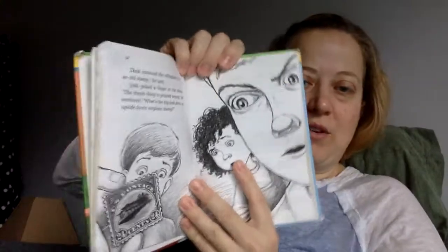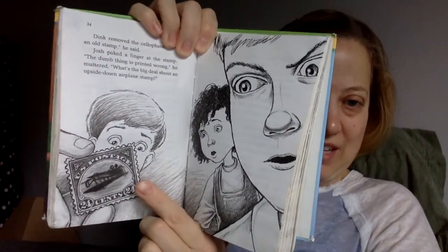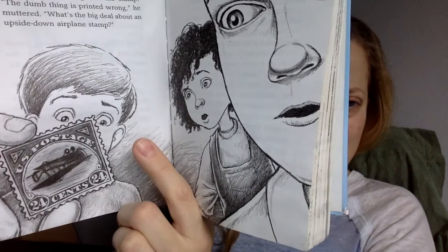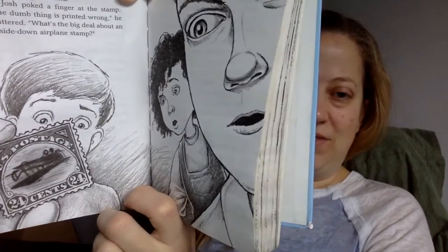Cellophane is kind of like plastic wrap. It was blue. In the center of the stamp was a picture of an old-fashioned airplane. The plane was flying upside down. Dink removed the cellophane. "It's an old stamp," he said. Josh poked a finger at the stamp. "The dumb thing is printed wrong," he muttered. "What's the big deal about an upside-down airplane stamp?" Here's the picture that goes along with this page — see there? The airplane's upside-down, but the stamp is not upside-down. Look, it only costs 24 cents. I'd be curious as to what year that's from when it costs 24 cents.